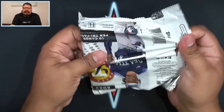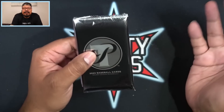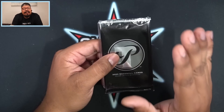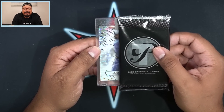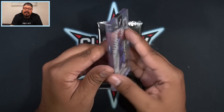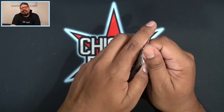If you guys are interested in group breaks, check out ShyCityPools.com — I should have the group breaks available right now. Ring that notification bell and you'll get notified. Up next we do have a Robin Yount — that's going to be a base Robin Yount, not numbered but not too shabby. Let's open up our second pack.